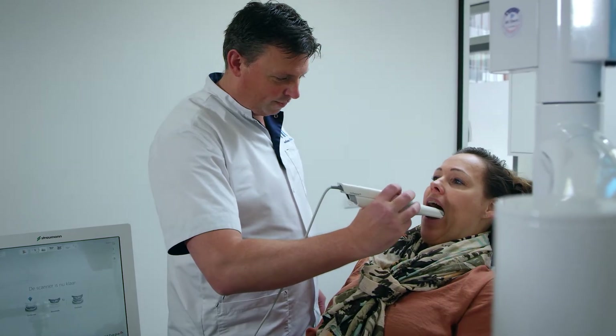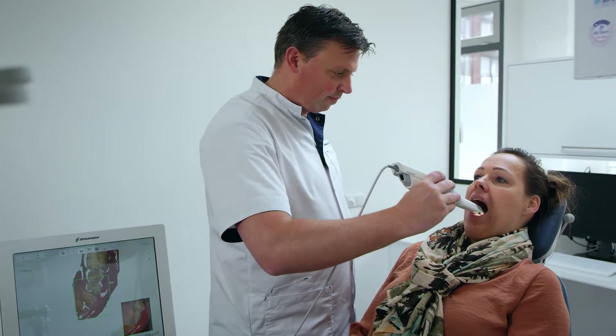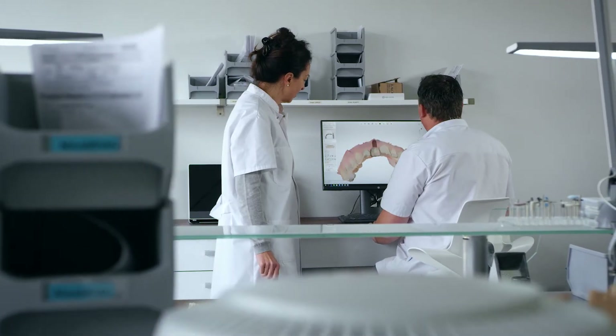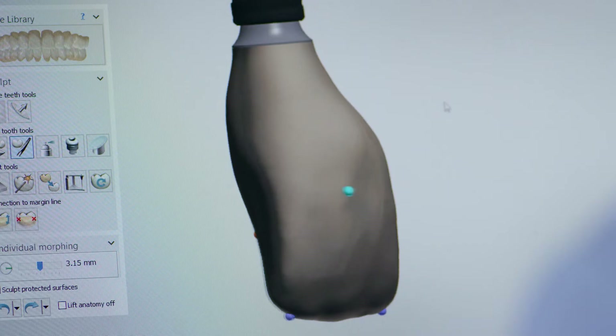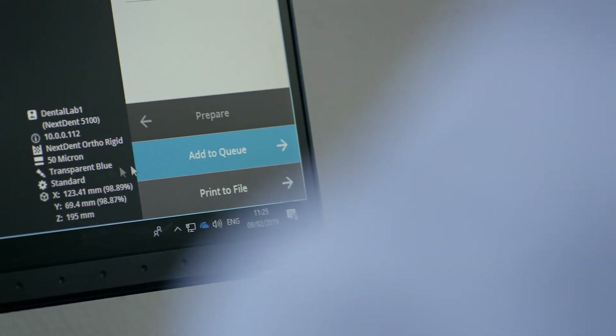In half an hour we have a crown ready to place in the patient's mouth. Because of the Nexdent 5100 we are able to make a fully digital workflow — use the intraoral scanner, send it directly to our laboratory to design the crown, and print it. We are now able to make a crown in just one or two hours.